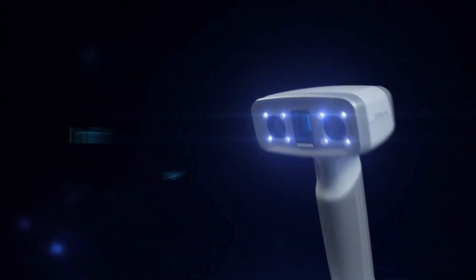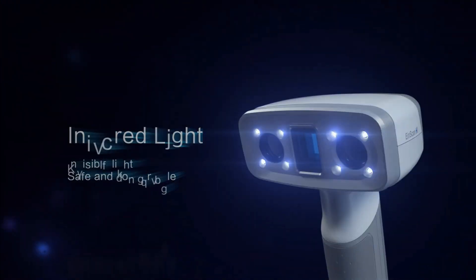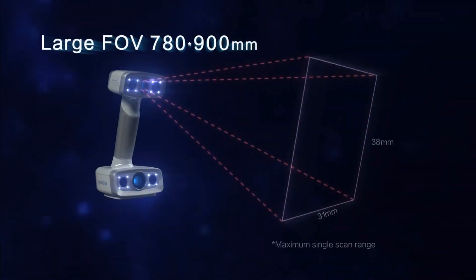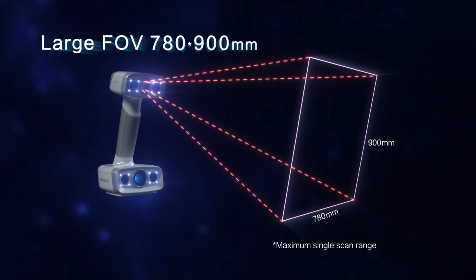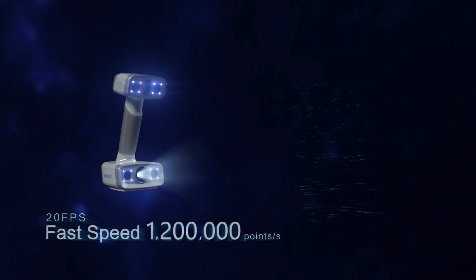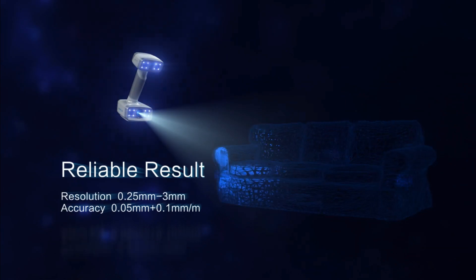Before we start doing any scanning, let's take a look at the specs. The IonScan H has two scan modes and is designed for human bodies and faces. It uses a hybrid structured light and infrared. You can capture faces with eyes open and hard-to-detect dark surfaces.